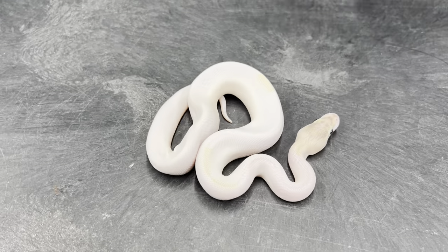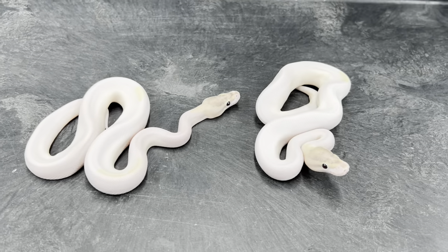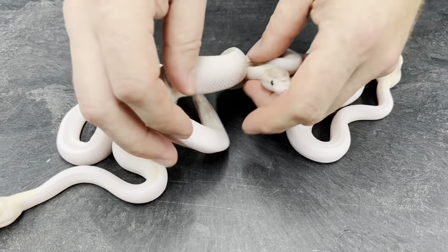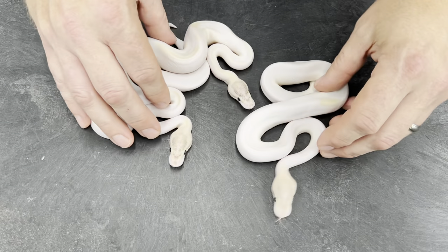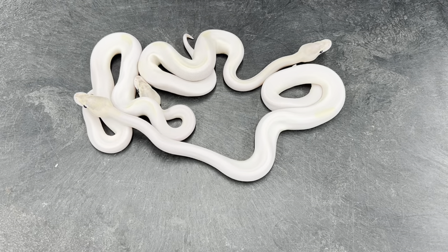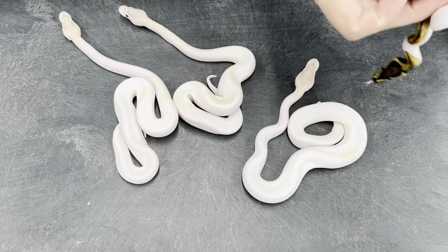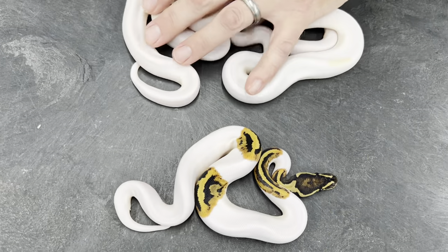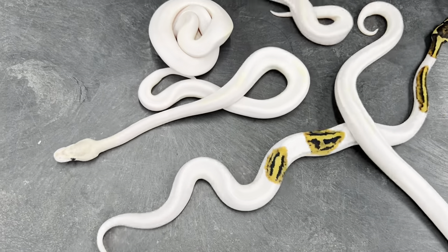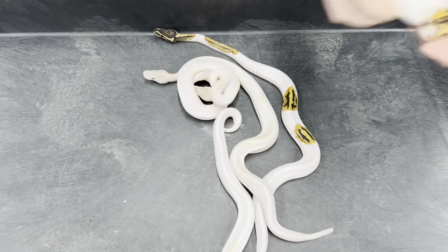Okay, first we got a nice ivory pied. Another ivory pied. This is a big clutch, by the way. Another ivory pied. I told you these guys were squirmy. Super yellow belly pied. Then we got what I'm pretty certain is a specter pied. Another ivory pied — I told you these guys were squirmy. And a yellow belly pied.